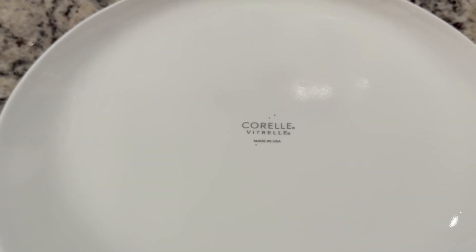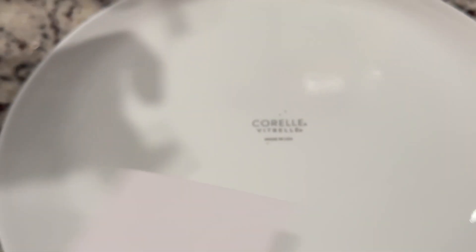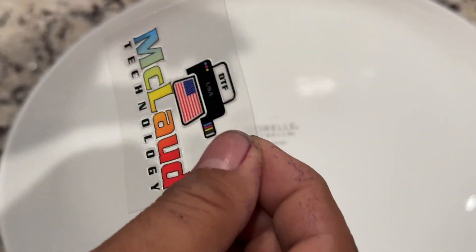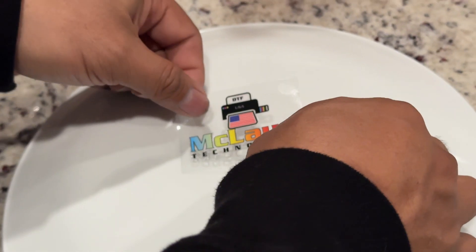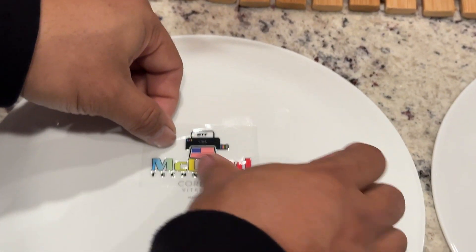This is the last one to show you how it works. So with this transfer, you just peel it up and do like this — see the white underbase, it's really cool. You can do this in the corner too, so next time it will be easy. Just bend the corner, align it, and put it that way.